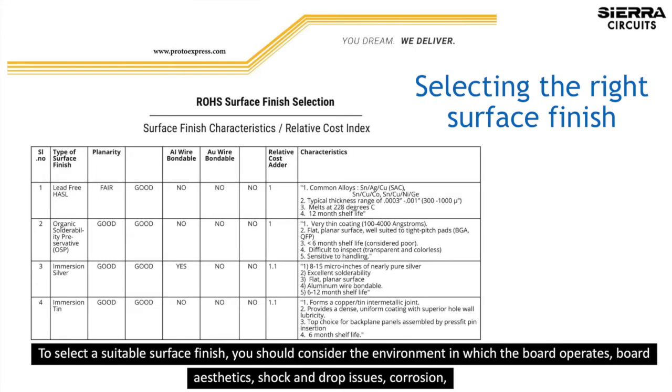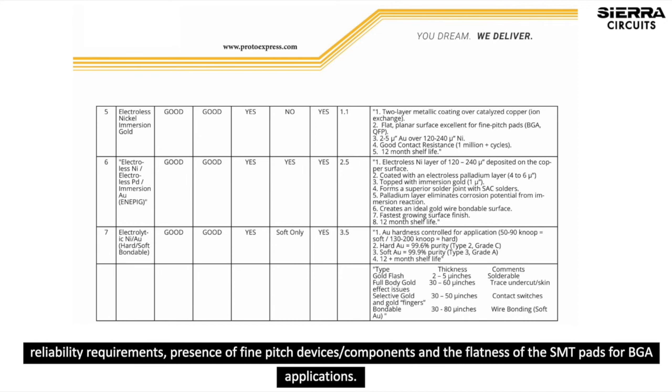To select a suitable surface finish, you should consider the environment in which the board operates, board aesthetics, shock and drop issues, corrosion, reliability requirements, presence of fine pitch components, and the flatness of the SMT pads for BGA applications.